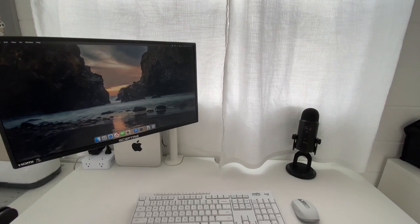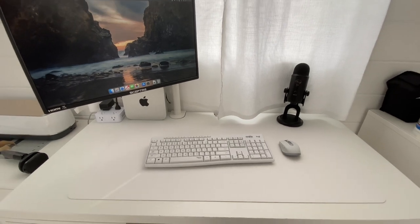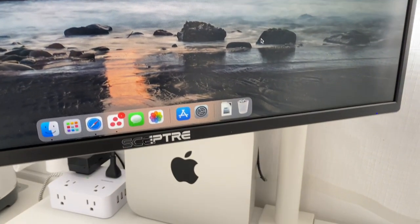I did it. I finally have an editing desk set up. I cannot believe that this is happening. It is so exciting and I'm going to take you guys on the journey with me.